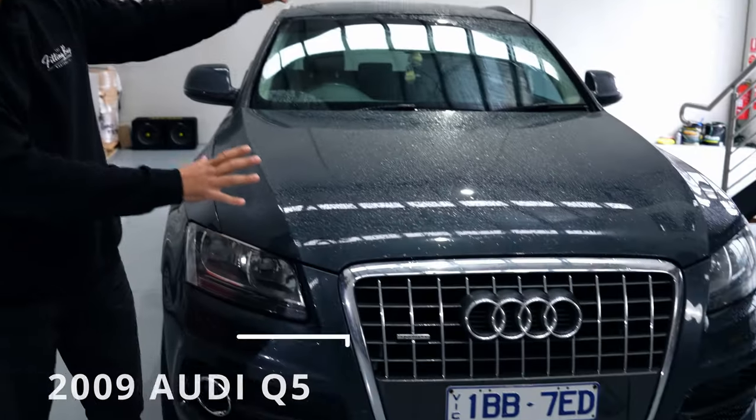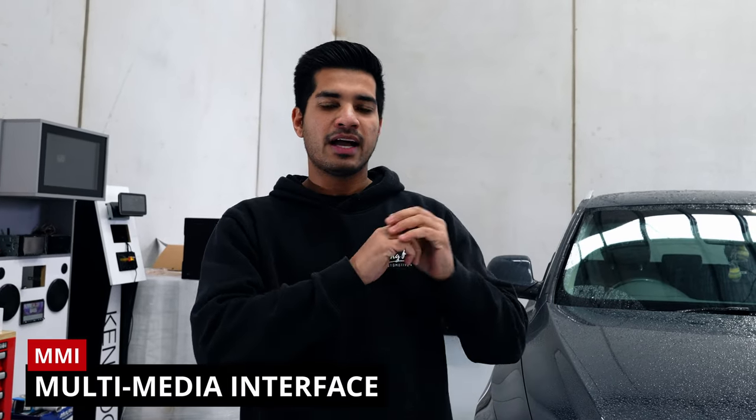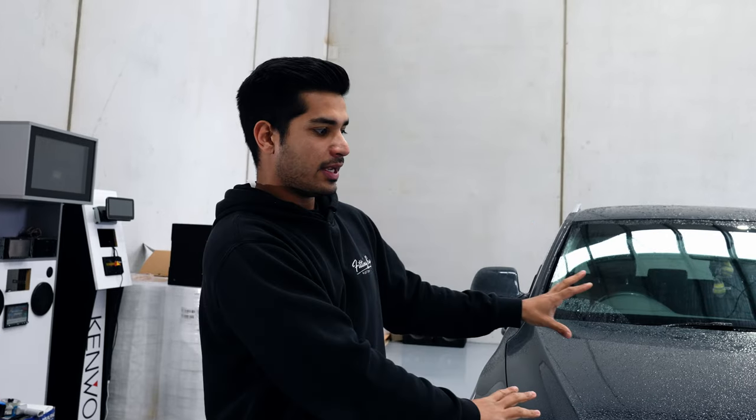Today we have this 2009 Audi Q5. We're going to be changing the factory display to our 10.25 inch Android display. This system will work on all Q5 models up until the facelift in about 2017. We have done a few of these in the past that are all MMI cars — we've added CarPlay to the factory screen and replaced the factory screen with our display. However, this car is a non-MMI car, so the Concert radio or Symphony radio cars. We'll go more into that later, but for now let's go look at the kit.